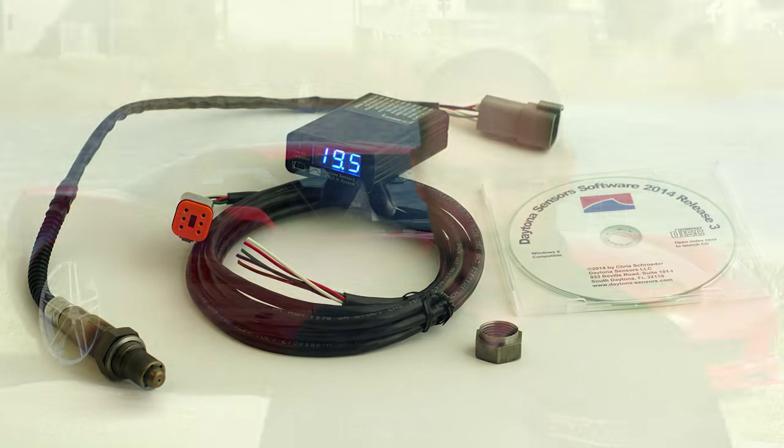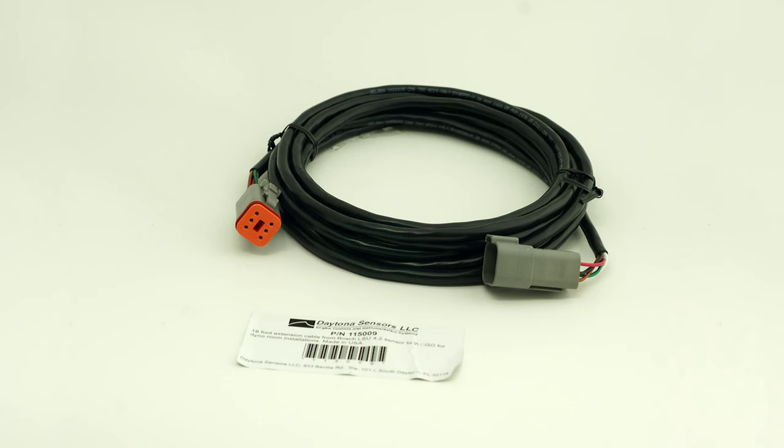We also include in the package some things that I think you really need to tune well and efficiently. The first is this 18-foot extension cable for your O2 sensor. 18 feet sounds like a lot, but when you're doing pickup trucks or something like that and you need the length, this is really handy to have — it's a must-have and it's included in the package.